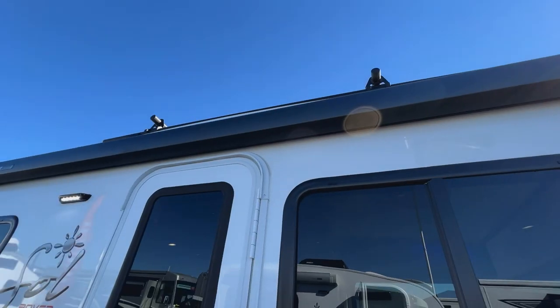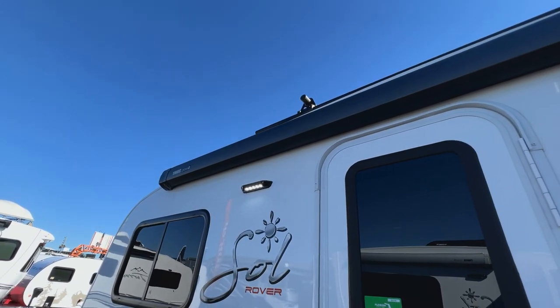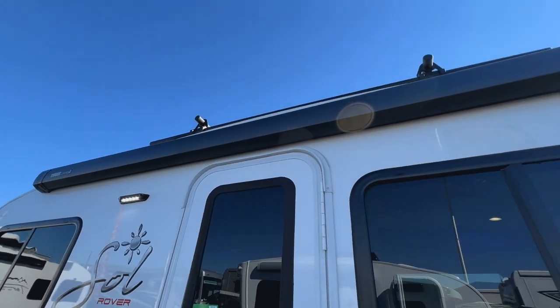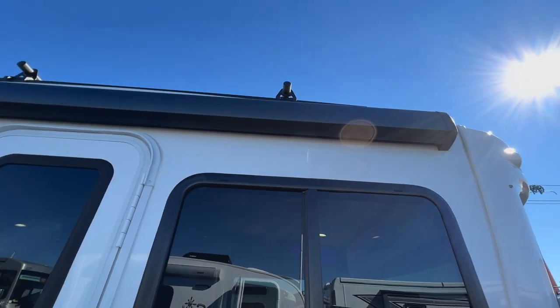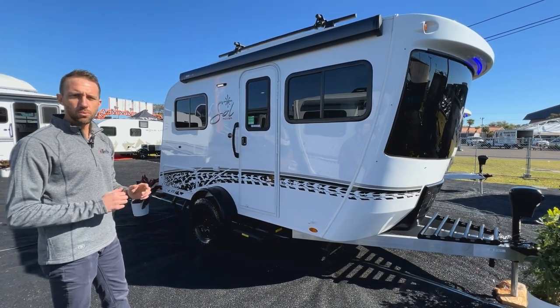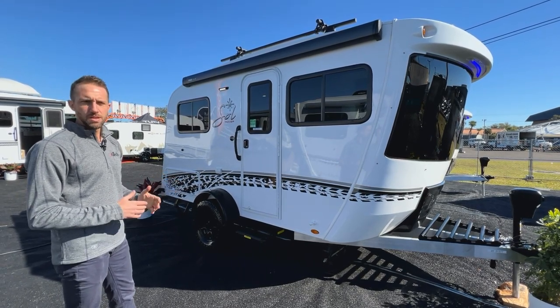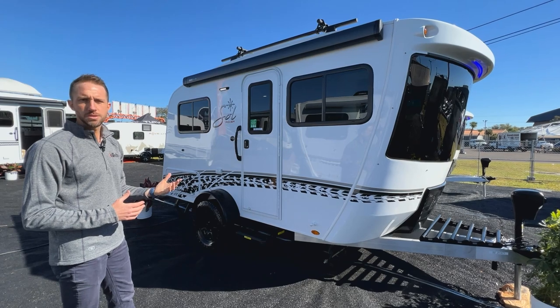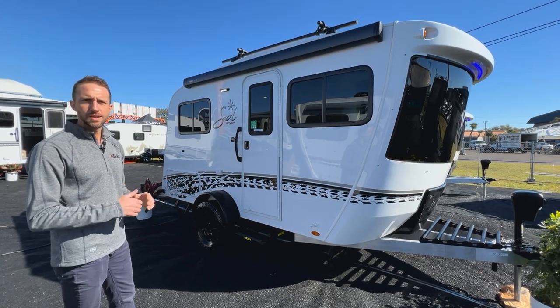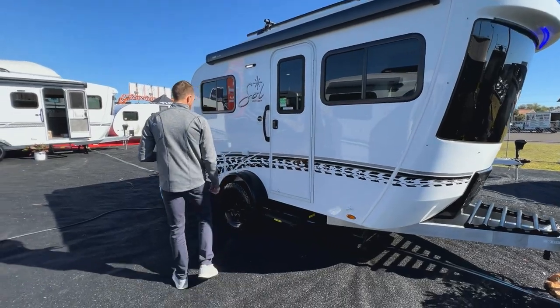You're also going to have an awning on this unit — that's an optional piece. This one has the 10-foot power awning; you can tell because it has the black case on it. If it was a silver colored case it would be our manual awning. You can option either one — the size is 10 foot on both of them. They pretty much work the same way; power just has a motor on board so you can go inside and push a button to open it.